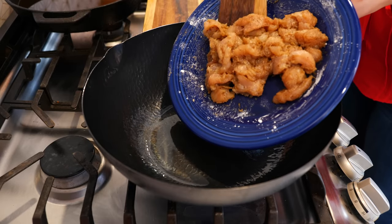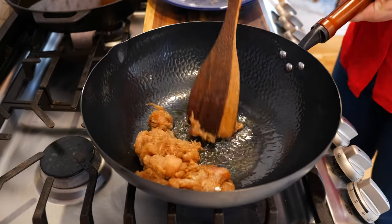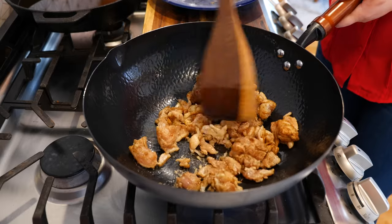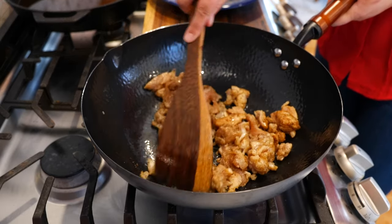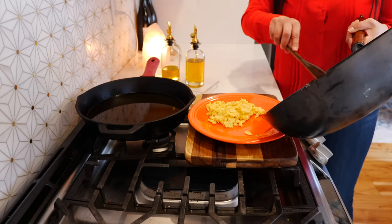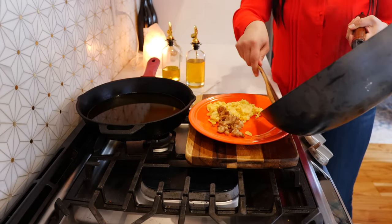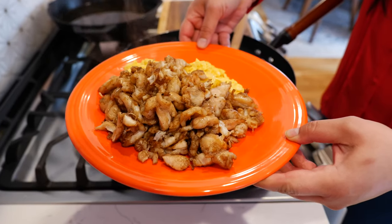Once your oil is nice and hot, add your chicken. Give that a loving mix and continue until your chicken is fully cooked — that shouldn't take more than about two minutes. We're working with tenderloin, which cooks super easy, and if you have chicken breast it's about the same. Once your chicken is cooked, place it on the same plate as your eggs.